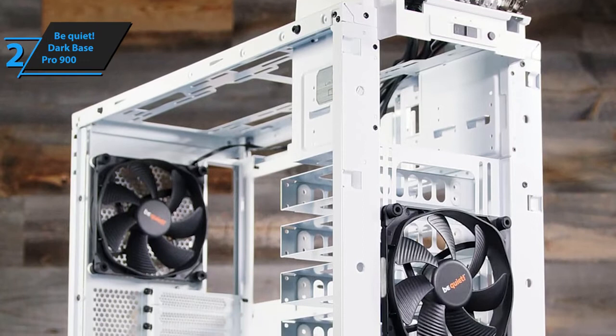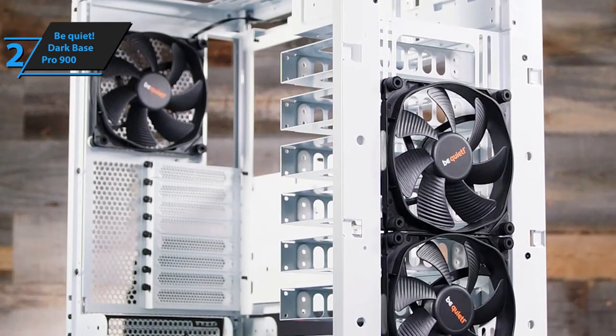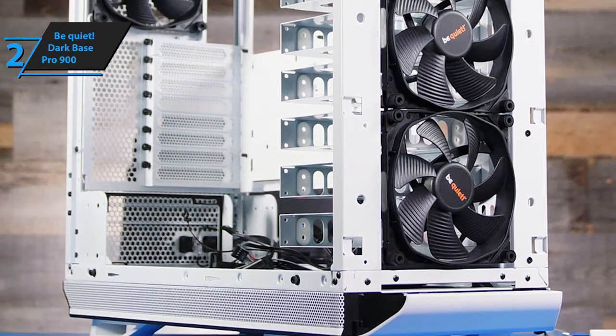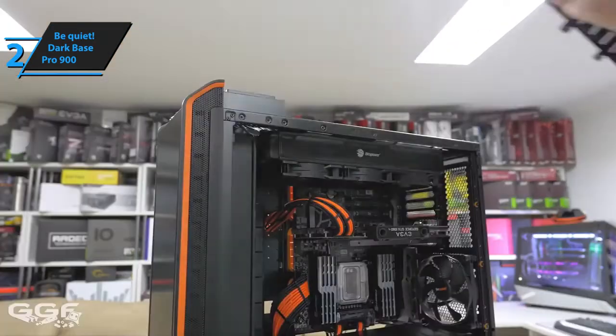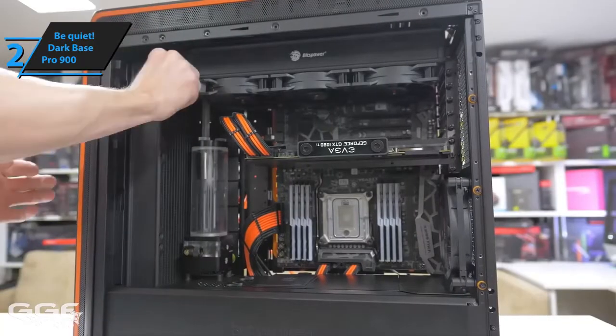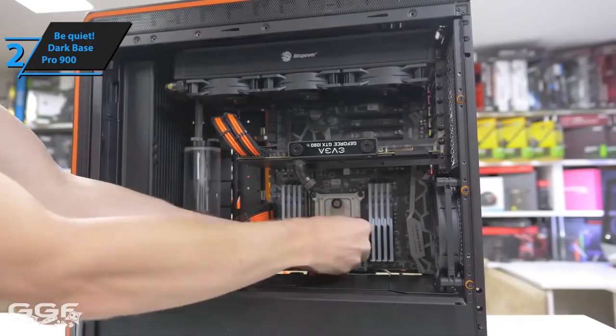You'll have numerous options when it comes to integrating your HDDs, as the Dark Base Pro 900 features modular slots. It can be outfitted with up to five HDDs, 10 SSDs, and two optical drives straight off the bat. Last but not least, this PC case also features an exquisite full-circuit airflow system with specifically designed vent holes that further augment the efficiency and functionality of the ventilation mechanism.